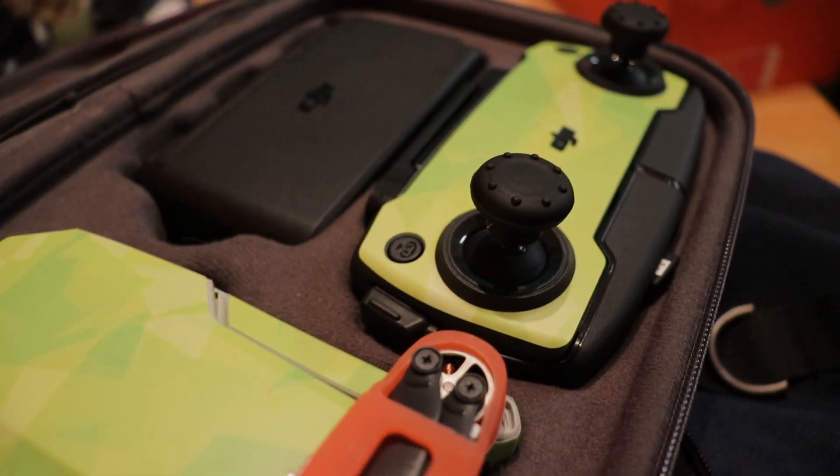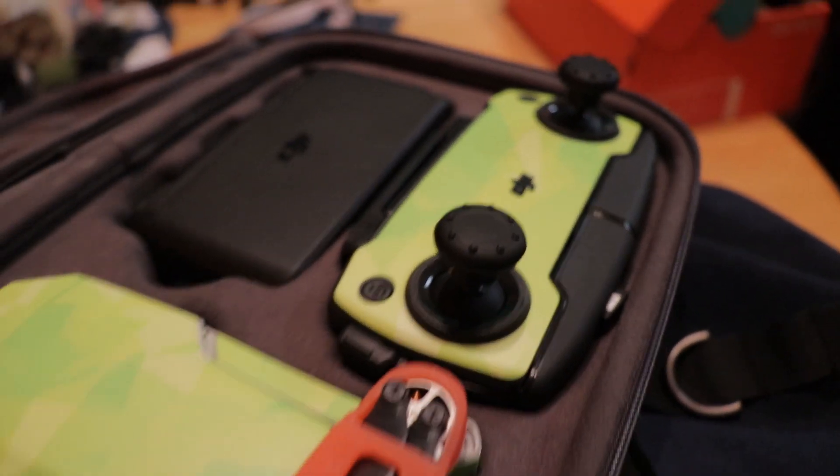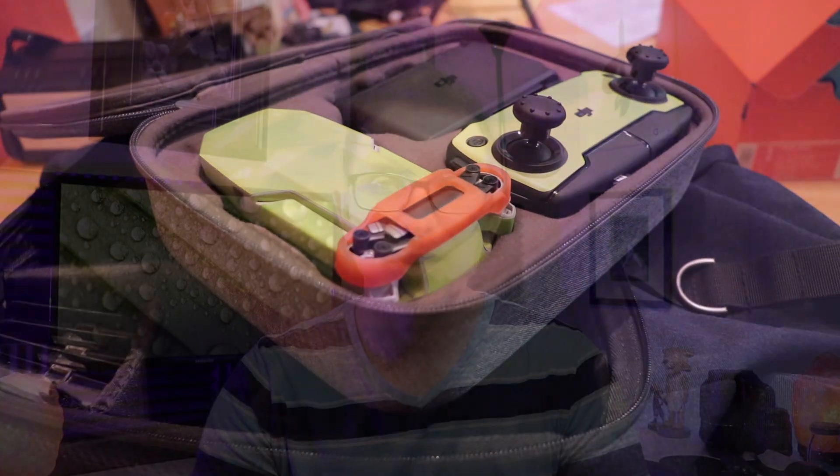Going through security flying out, I kept the drone inside my bag like that, just opened up the lid on my backpack. I did not take the drone out or put it in a separate bin, and there were no issues. Actually, my laptop in a separate bin was what got me stopped — they just had to check that real quick — but they didn't say anything at all about the drone. It just went through on the first time without any issues whatsoever.